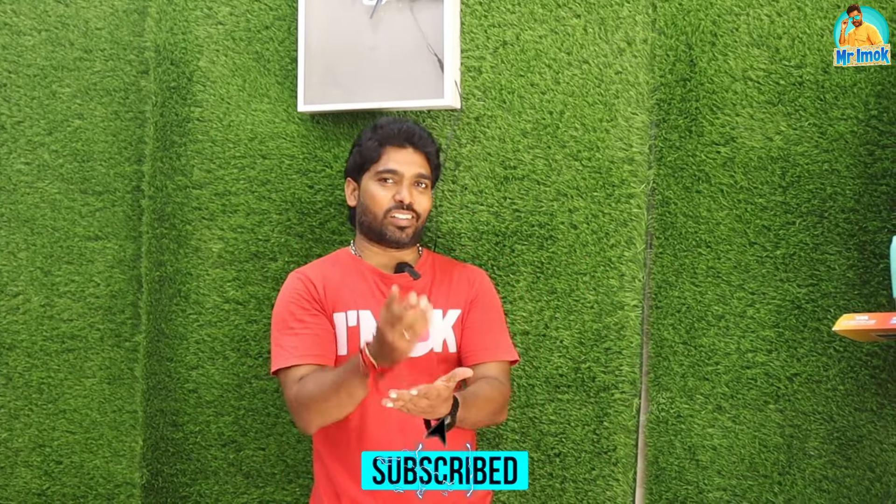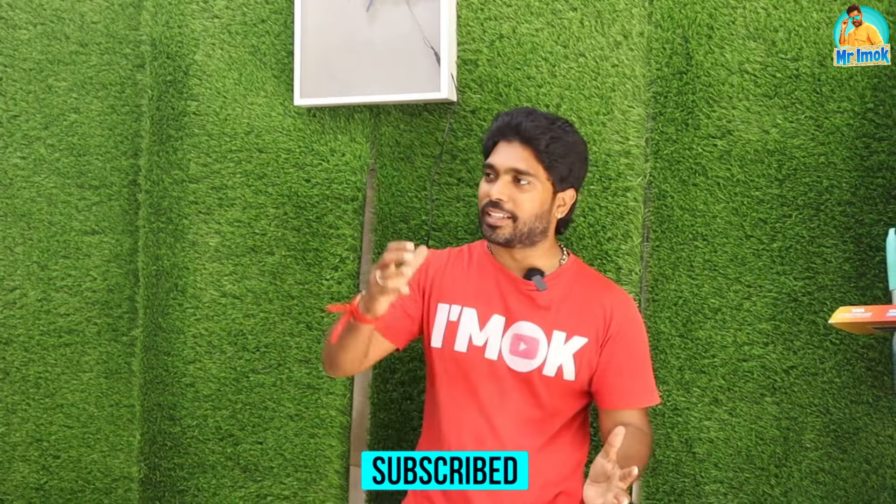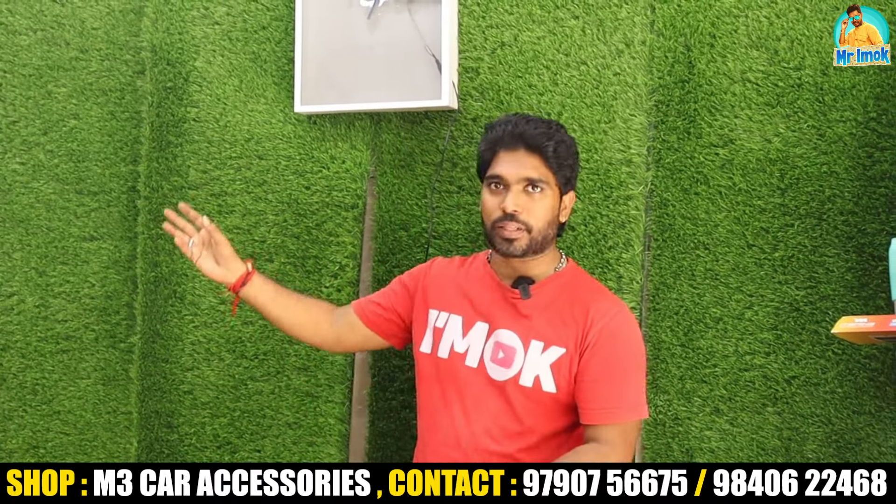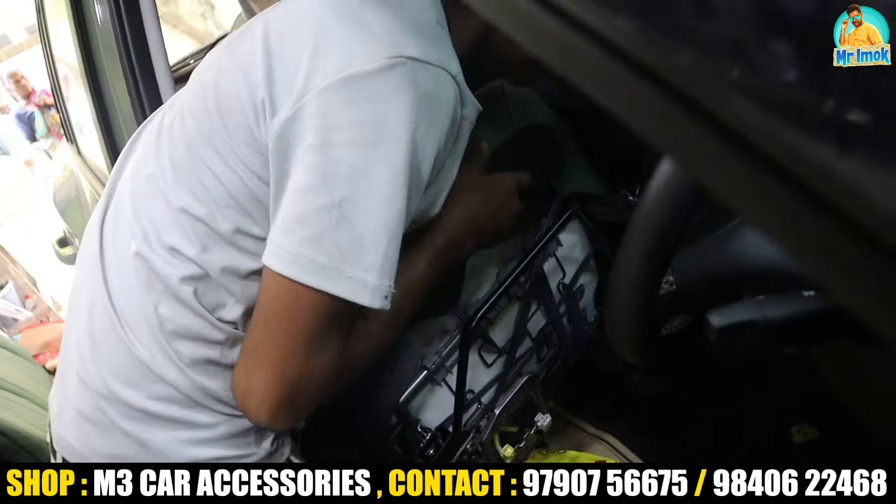This is a car accessory shop. If you want a new car, you can fit or change the seat. You don't need to look anywhere else — all accessories are available in this shop. There is a special offer for our channel. Subscribe, share, and comment, and go to our channel.